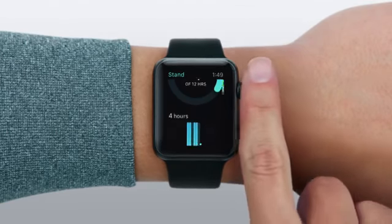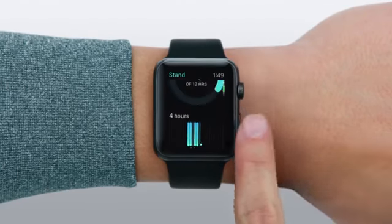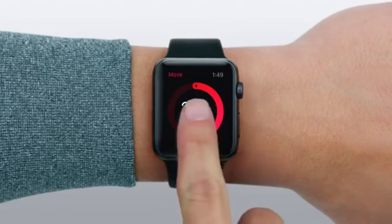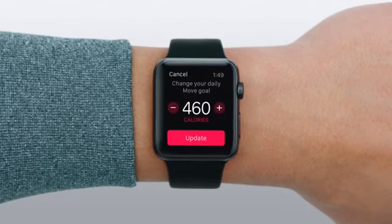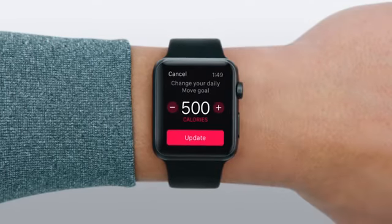You can scroll from any ring to see your progress on a graph. Apple Watch will suggest a new Move goal each week, but you can change it any time by pressing firmly on the display. Tap the Change Move Goal button, then make your adjustments. When you're done, tap Update.